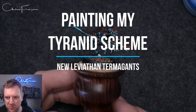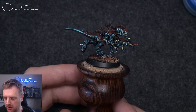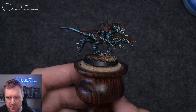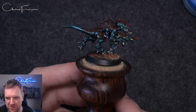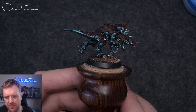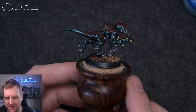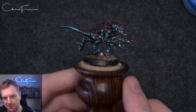Good morning everybody, hello, how is everyone doing? I hope you are well. You may be able to hear the cars and some little tweety birds outside because I've got the window open — it is quite warm here in the UK today. But today's video we're going to be looking at painting this kind of cool color scheme that I've done for my Tyranids from the Leviathan box. This is a new Termagant — you will have seen the kit review hopefully already on my channel — but we're going to do a how-to-paint, how I got this color scheme down. It's quite straightforward; it does take maybe a little bit longer than you would want for an entire army.